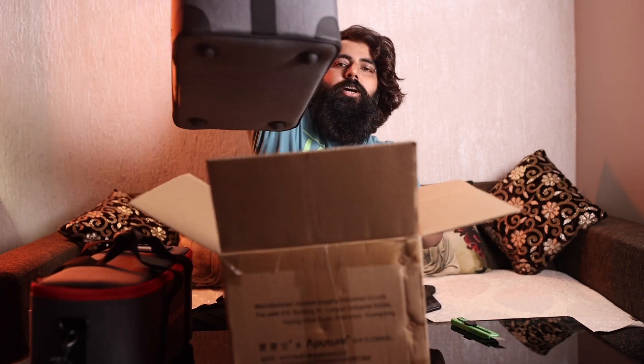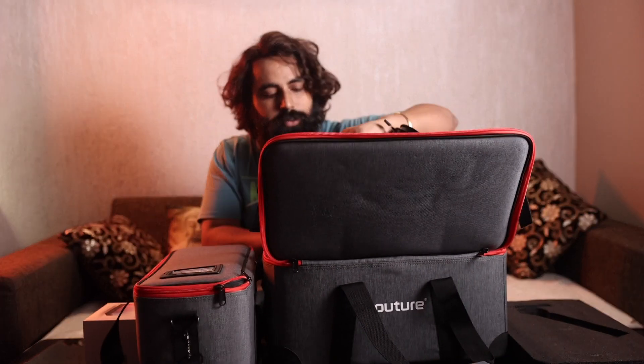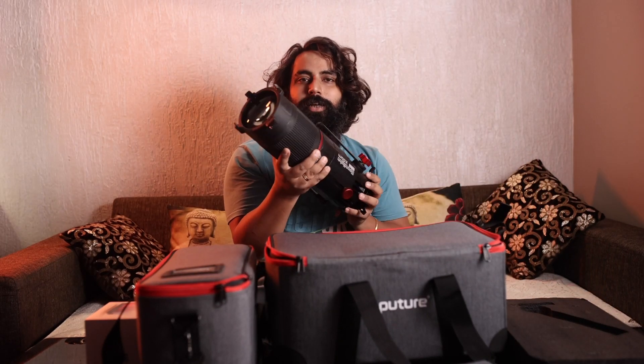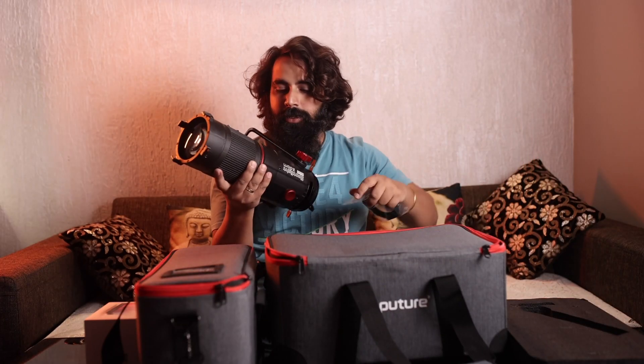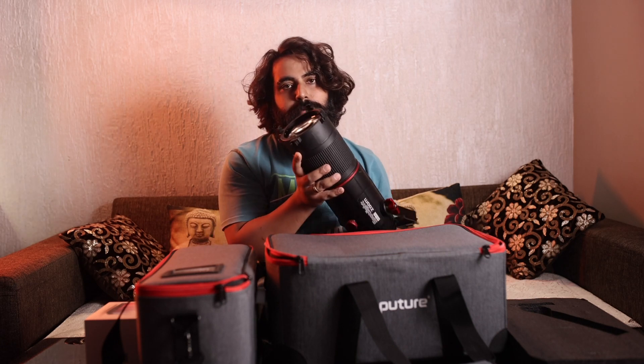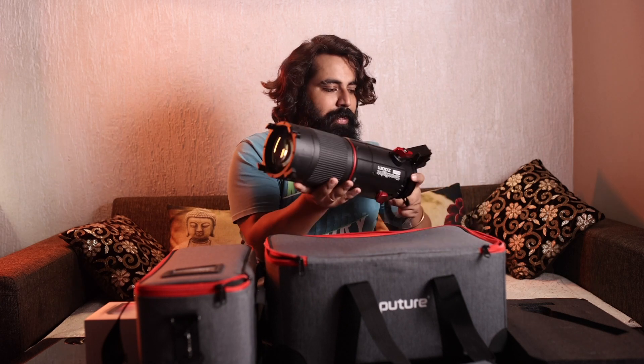And here we go, one more big bag — oh my god! So guys, this is something I always wanted to have. Now let's unbox it and see what we have. This is huge, it looks like a bump — but actually this is not a bump, this is our Aperture light Mini Zoom. Very sexy, we will make a tutorial on this.